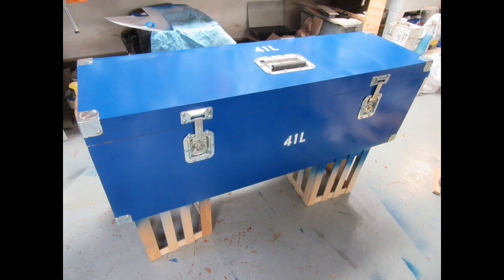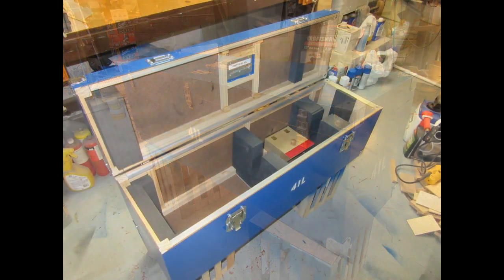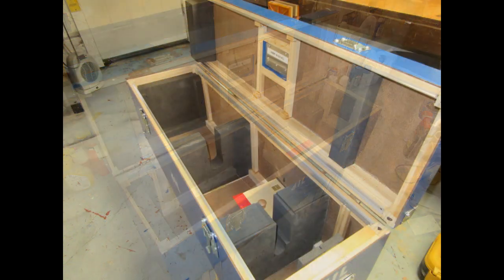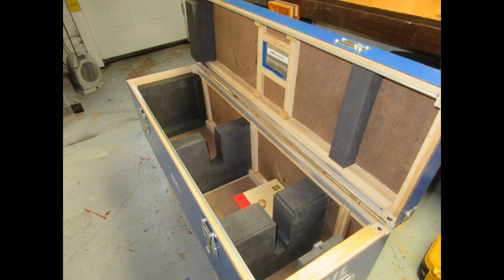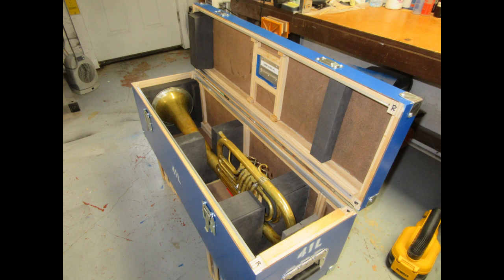So the case is completed, and here's what it looks like — and with the happy, protected, and comfortable horn inside of it.